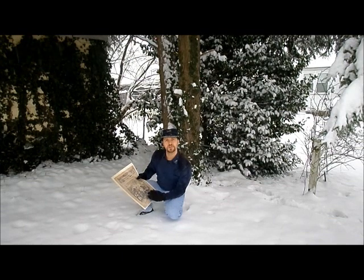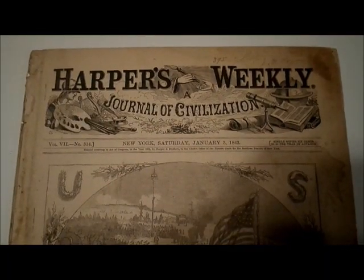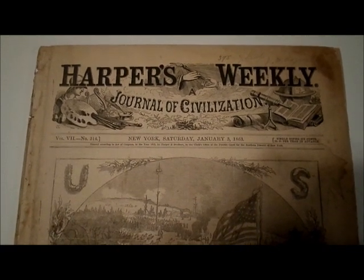Right now, I am going to turn the camera over so you can get a closer look at this issue of Harper's Weekly. Here is a close-up view of the Christmas issue of Harper's Weekly.